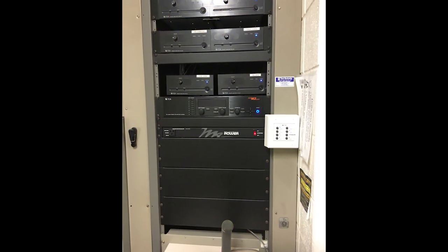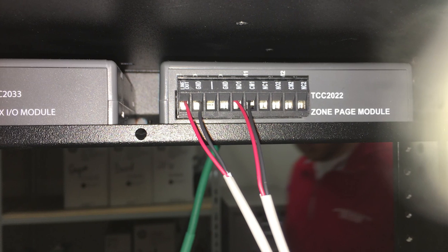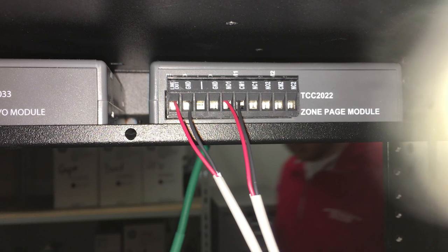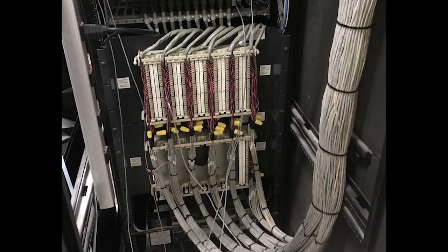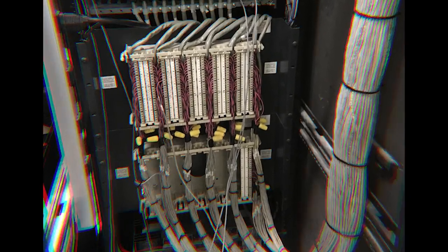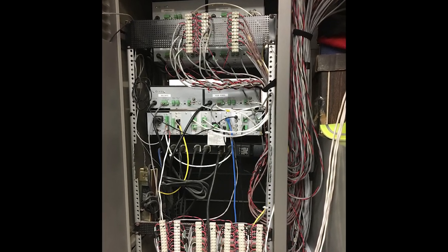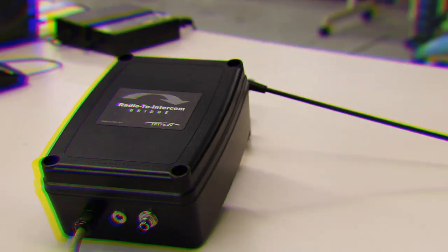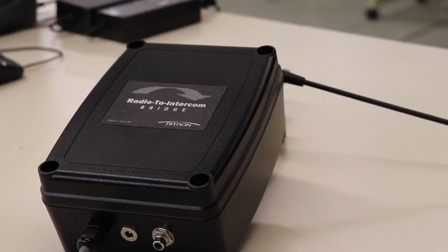Here's a picture of the first intercom and PA amplifier system I encountered in demonstrating the Radio to Intercom Bridge. Not only are we radio people, but we are wireless radio people, and there are a whole lot of wires coming out of the back of that system. Although it took a minute to assess the situation, it wasn't that difficult to connect the Radio to Intercom Bridge to the system and demonstrate it over the intercom.